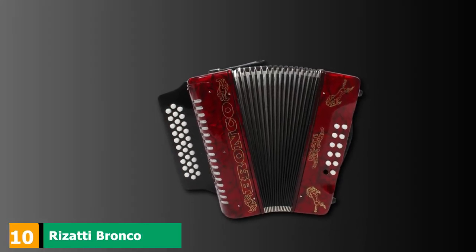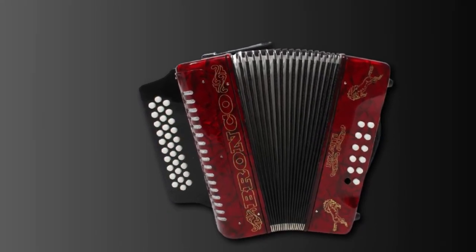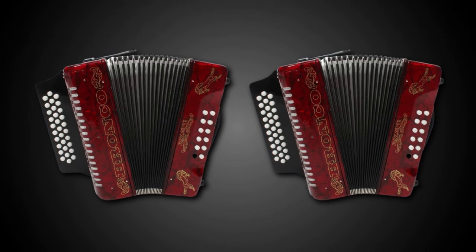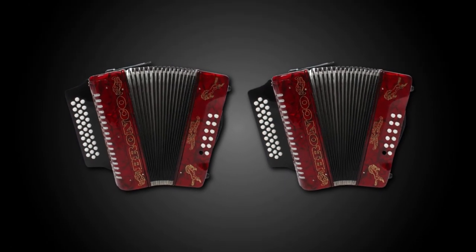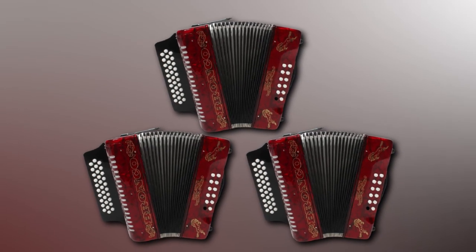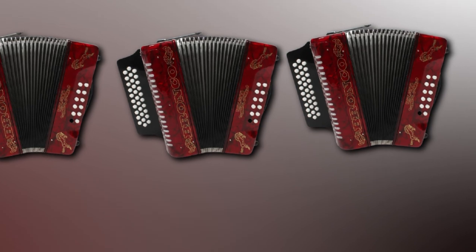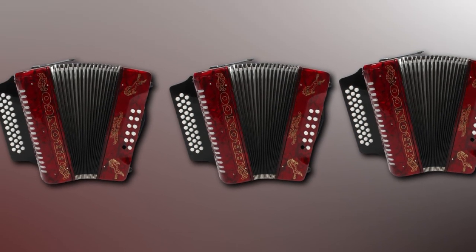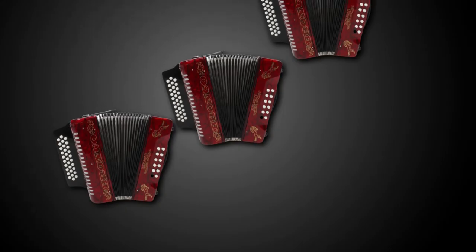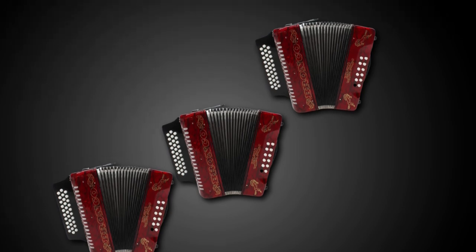At number 10, we have the Rossetti Bronco RB31GR Diatonic Accordion. It features 31 treble keys and 12 bass keys, along with two sets of treble reeds. The bass reed blocks have been eliminated for faster treble playing. The GCF key combination produces deep and rich sound. The system offers smooth performance, keys won't get stuck, and the red color with glossy finish and pearl buttons makes it stylish. Top-notch materials make it strong and able to withstand wear and tear.